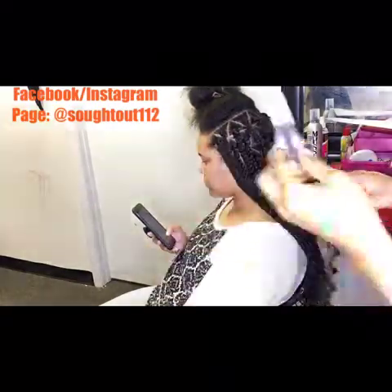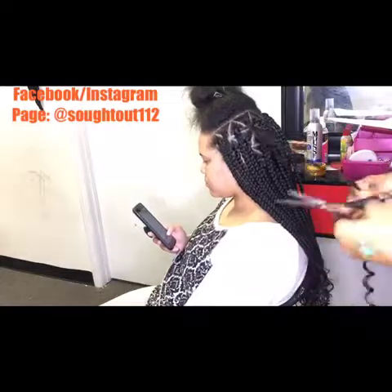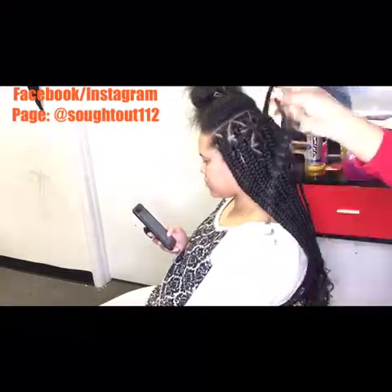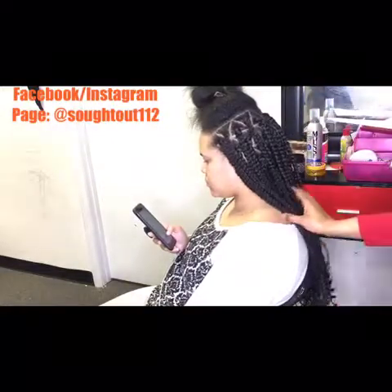When you're done braiding, you're just gonna use your lighter to seal the ends of the braid to make sure it's tight and secured. Then you're gonna cut out any piece of the expression hair that's hanging out of the braid, and that's it.